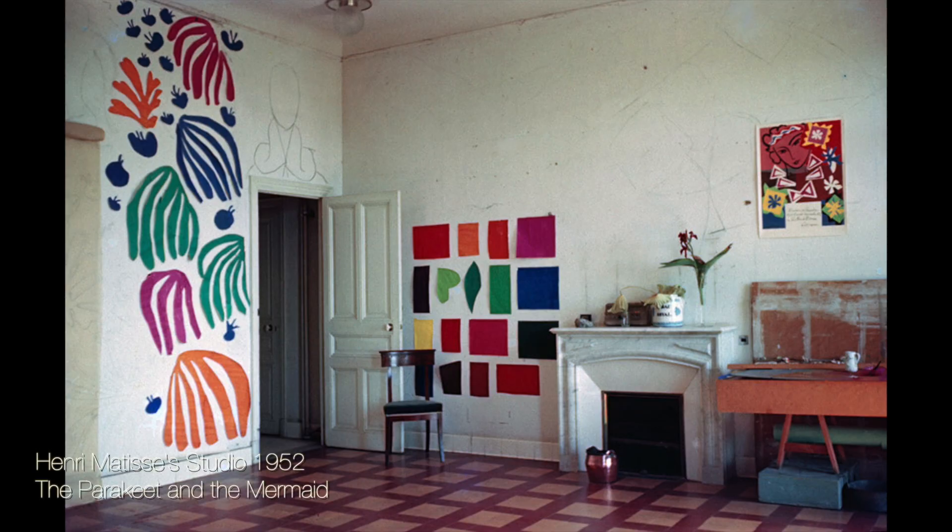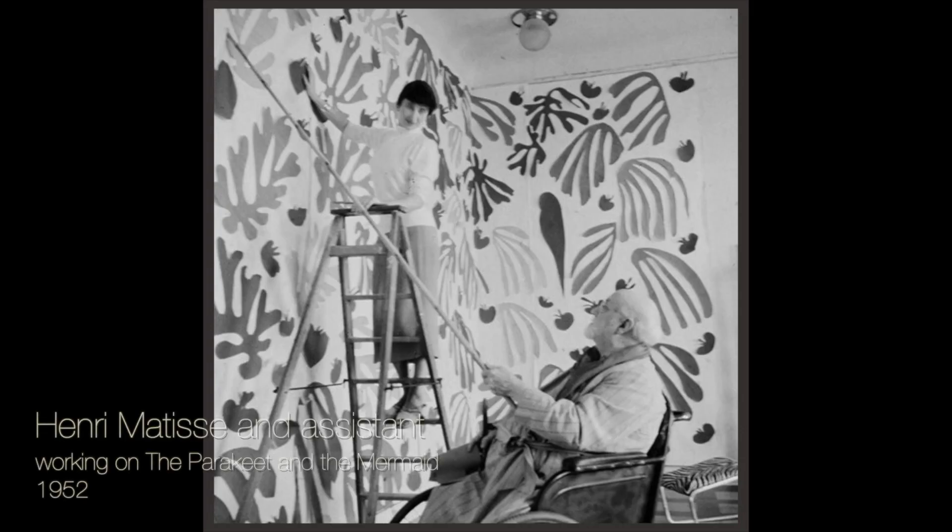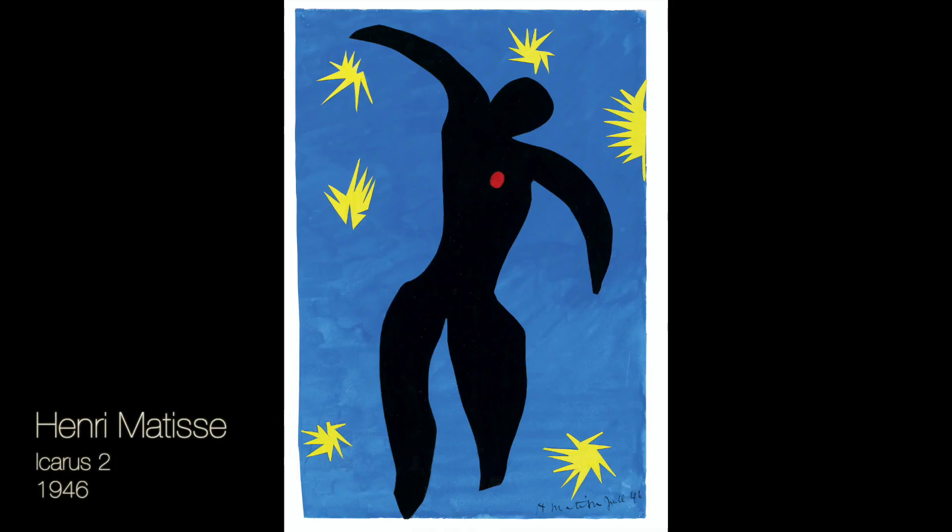He started with white paper which was then painted in various colors with gouache, an opaque watercolor paint. He then cut shapes from the painted paper and had his helpers pin the shapes to the wall in various arrangements. He called his technique 'drawing with scissors.'